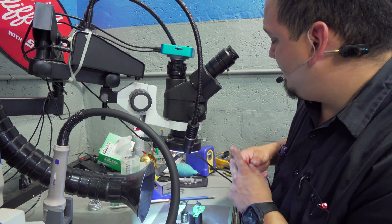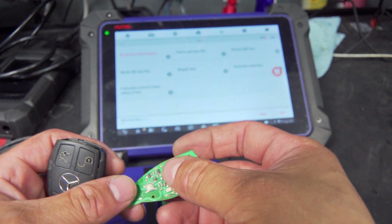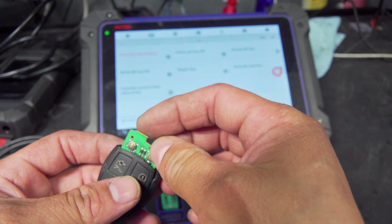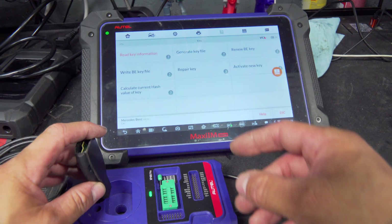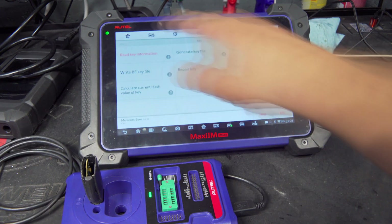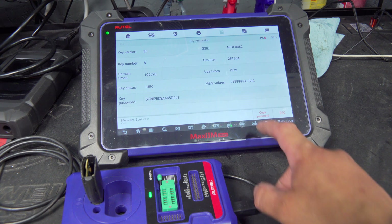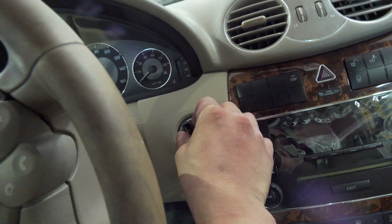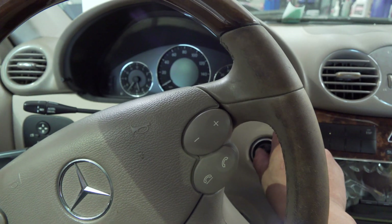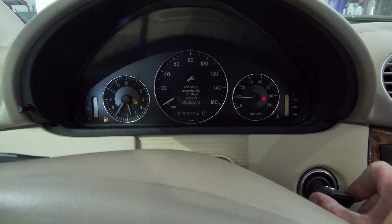Let's go ahead and test the key one more time with the IM608 and see if we have any success. We'll stick this chip back into its spot — the owner's bird is talking in the background. We go for read key information once again. Nice — we get to see a password, and that will make our add-key process super easy if it comes to it. We've got our repaired key — no battery or anything. Let's stick it into the EIS. Steering unlocked and key on — let's see if this thing runs. Nice.